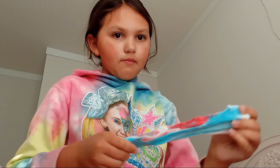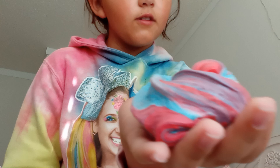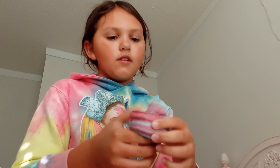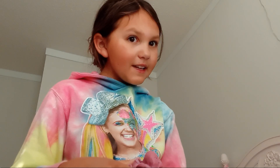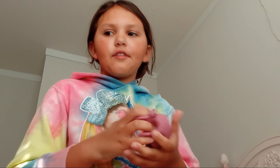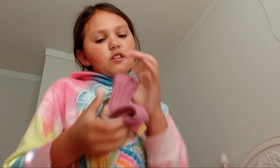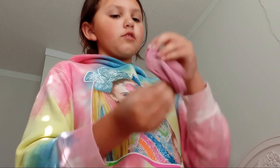It's turning into butter slime — I love the color it is right now! If any of you are homeschooled, let me know if you still have to do schoolwork when you're sick, because I'm homeschooled and I still have to do schoolwork even when I don't feel like doing anything. The slime didn't turn fully purple but it's still a really nice color.